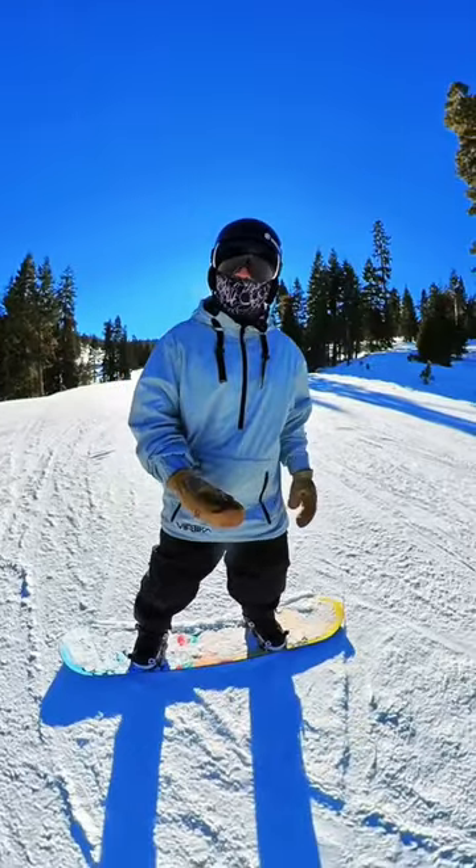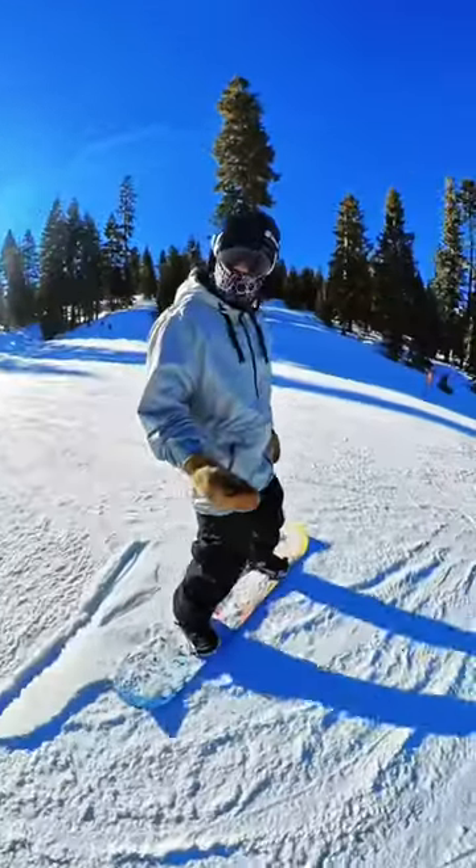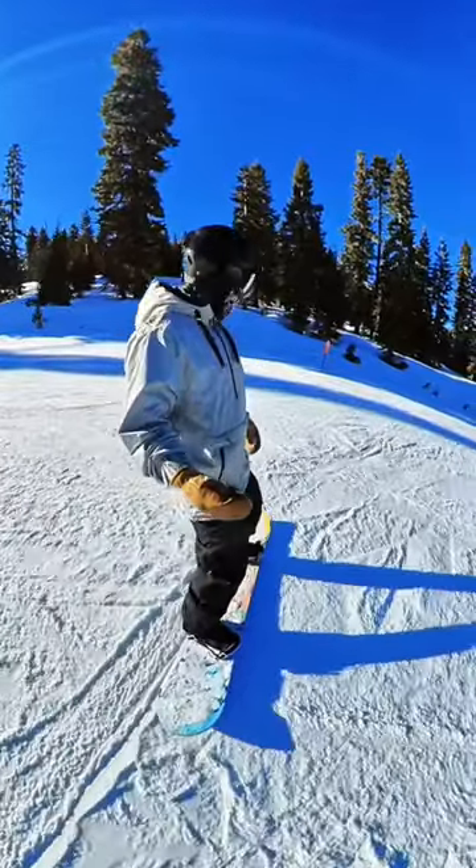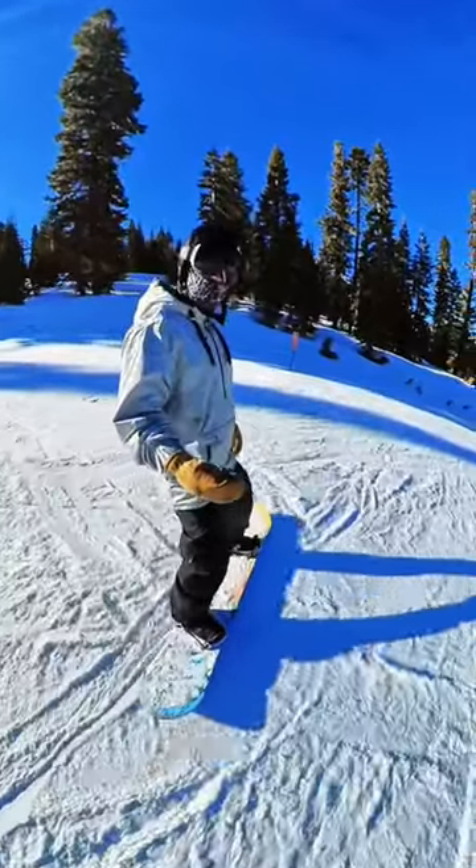You want to traverse across the hill on one edge or another. I prefer the heel side edge to start out with. My knees are bent, my torso is upright, and I'm sitting back a little bit in my chair.